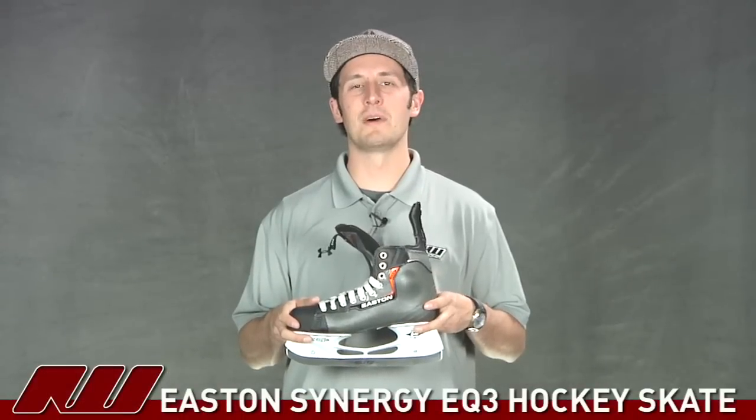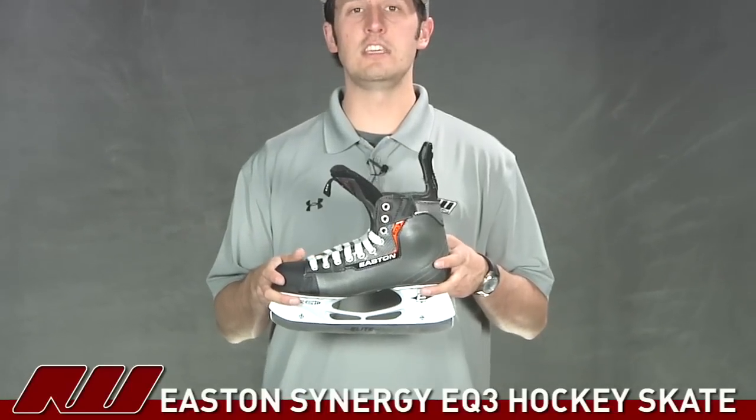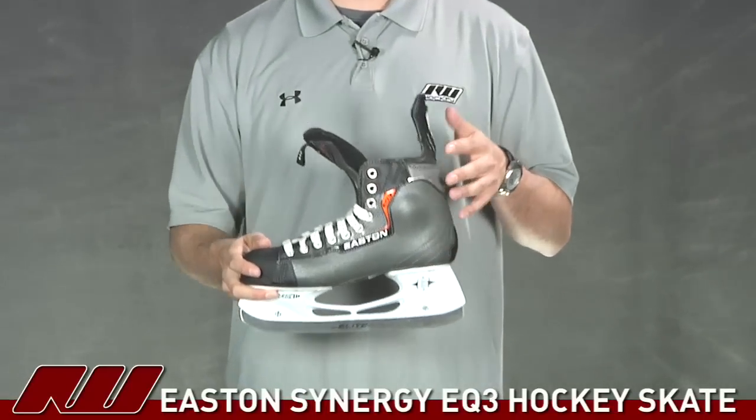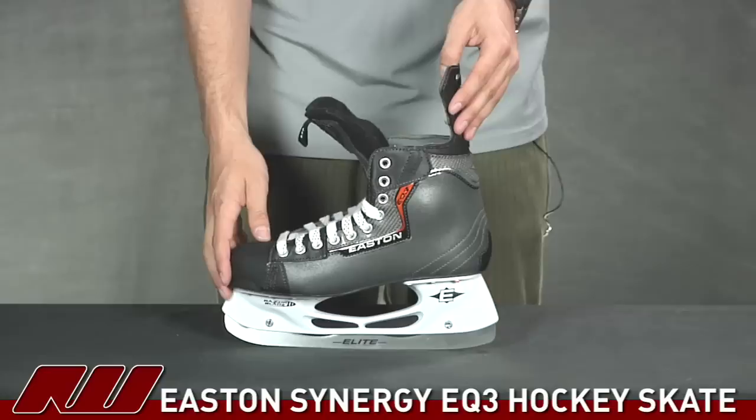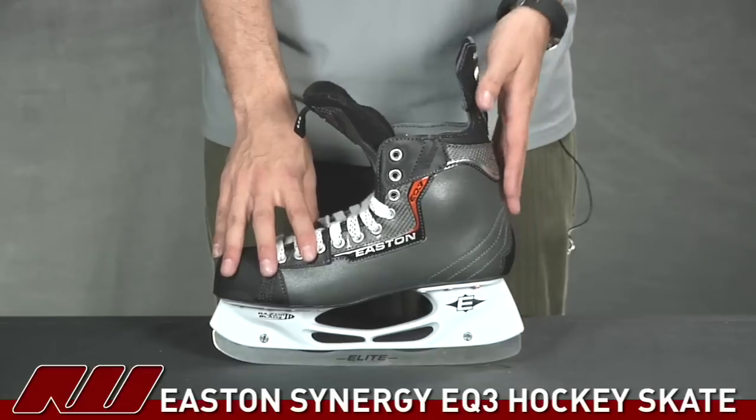Hey guys, thanks for stopping by iDubbed. My name is Tyson, and right now we're taking a quick look at the Easton Synergy EQ3 Ice Hockey Skate. It's going to be a mid-price point skate in the Easton line, so it's going to offer a great combination of value as well as performance.